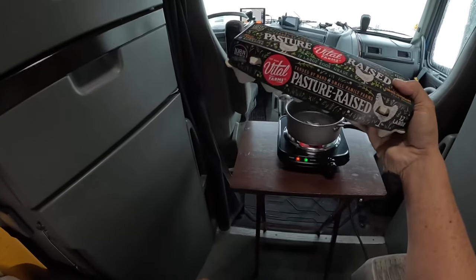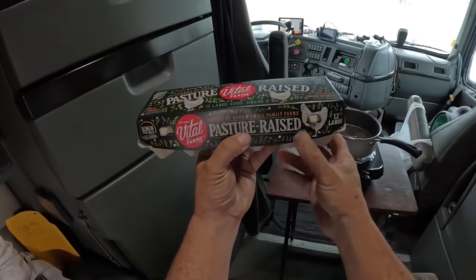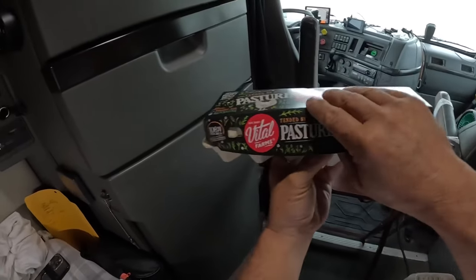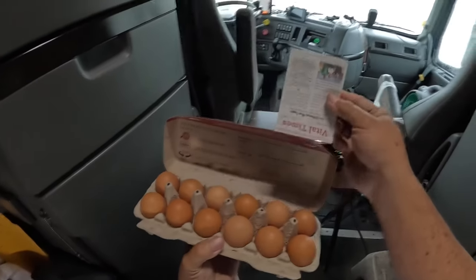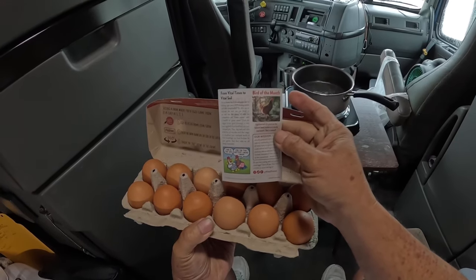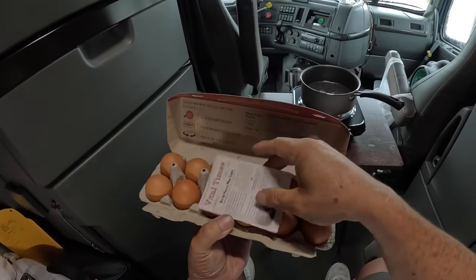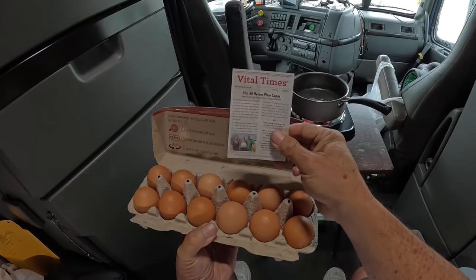But this one's supposed to be the good one. They're a little pricey, but supposed to taste better. And it's brown. They packaged it really well — Bird of the Month, Vital Farms. Not all heroes wear capes.